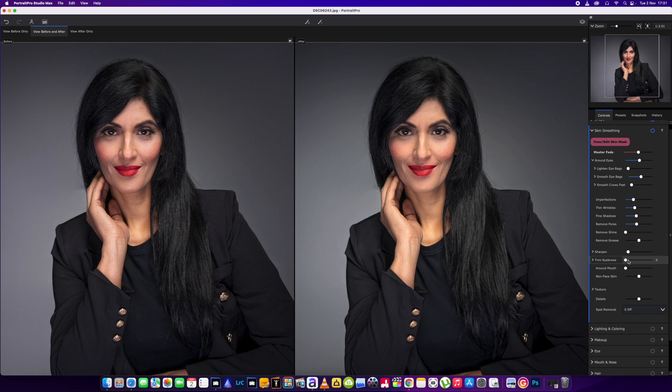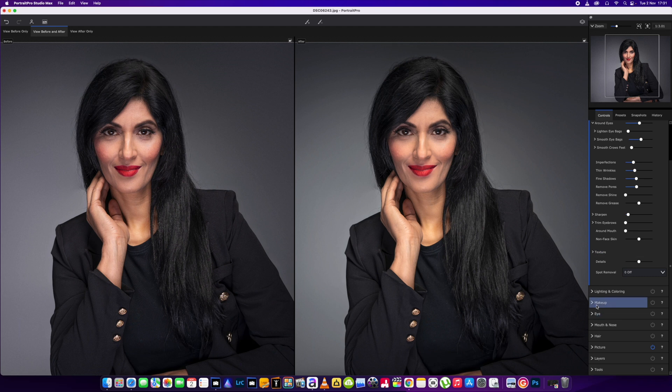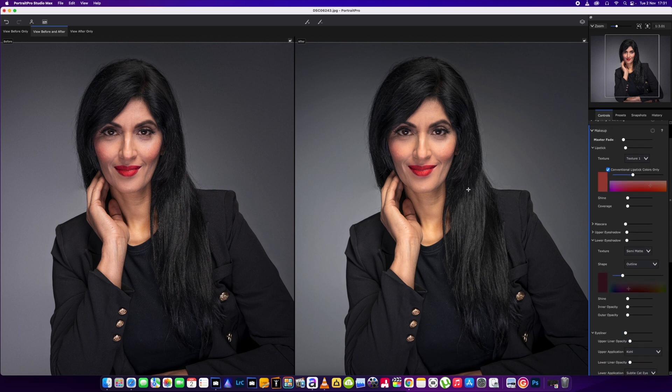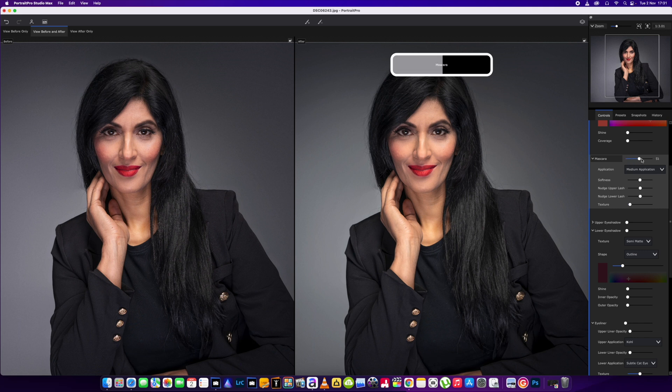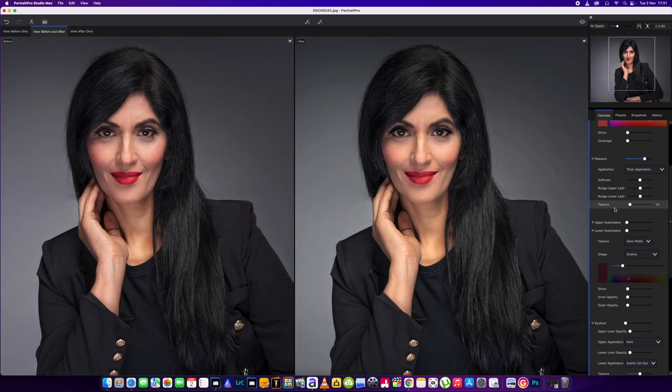Then we'll add a little bit of sharpening back in, around about 10. We don't need to trim the eyebrows or anything like that, so we're going to leave the rest. These are the things I always use — you might do your edit differently, I'm just showing you the way I do things. We're going to add a little bit of mascara, a large thicker application on the eyelashes just a tad, and the lower eye shadow as well just to highlight the eyes a little bit more — we'll leave that around about the 80 mark.